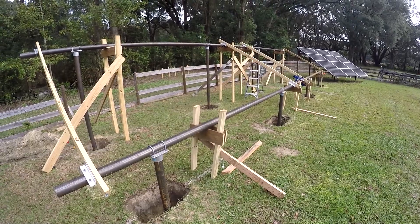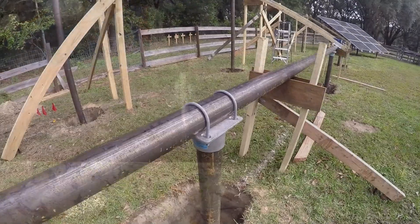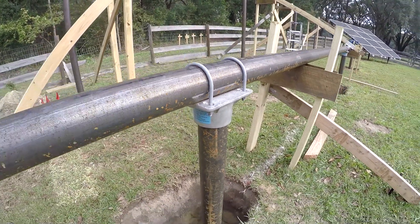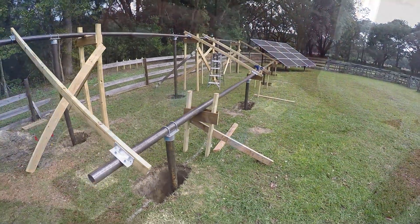I brought them home and cut them up with a plasma torch. Then you go to Iron Ridge and you pick up all this connector stuff like these post caps, rail connectors, all the rails, everything you need from Iron Ridge.